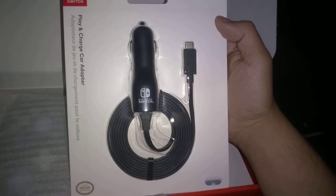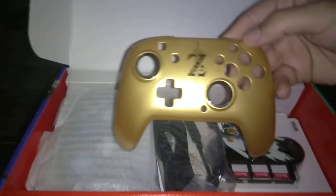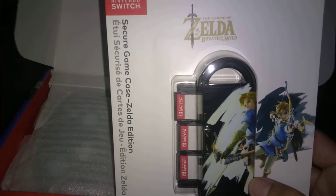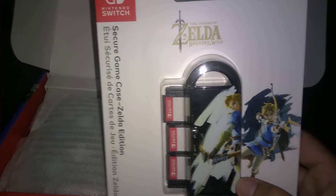There's a play and charge adapter right here, a brand new case right here. And there's a face plate — that's the one I'll be rocking, the gold one. I like that gold one.